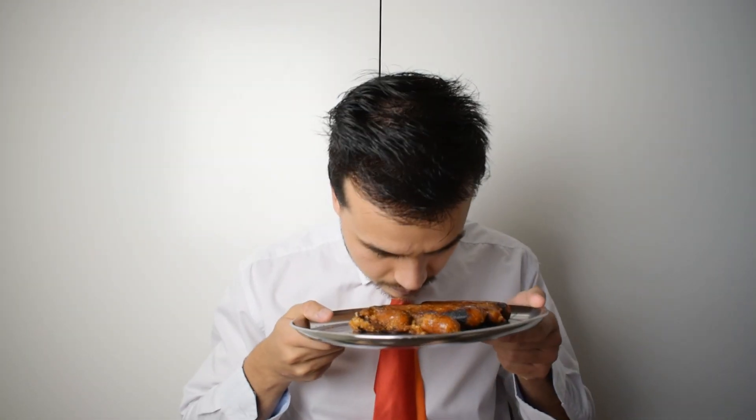I cooked them up. They do smell pretty good, so let's try some.